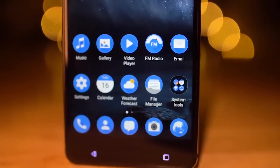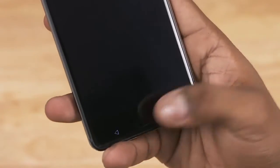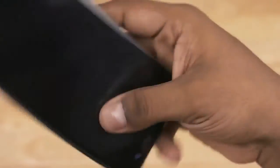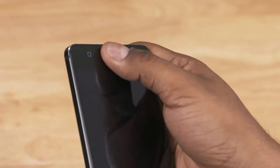We've then got back and recent app capacitive keys that are backlit. They aren't centered and that kinda triggers the OCD in me. The home key is not backlit, but it is a capacitive key that doubles as a fingerprint scanner. Initial impressions — it feels quite quick and responsive.